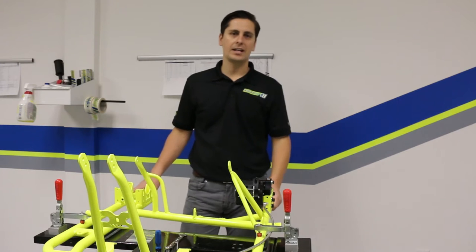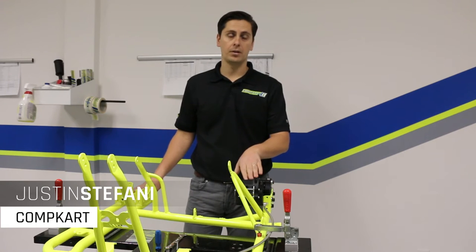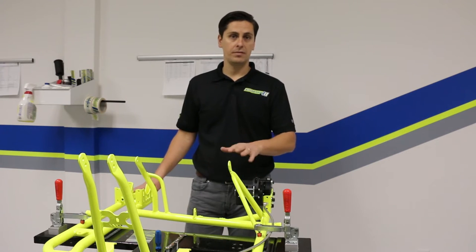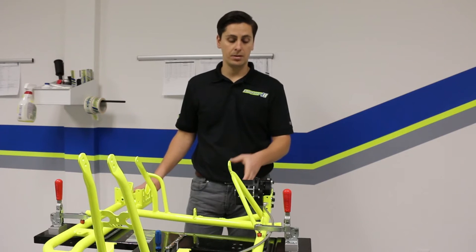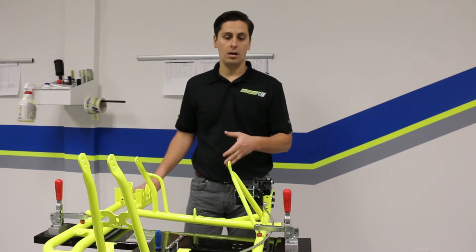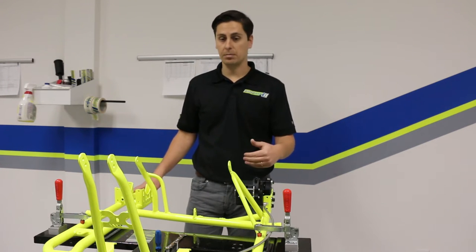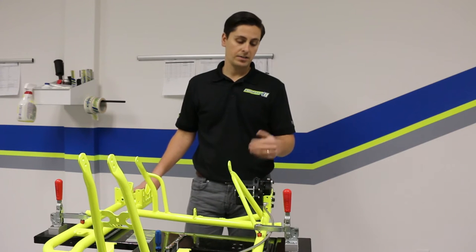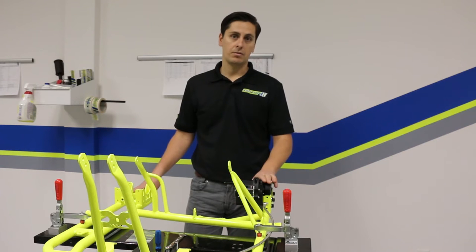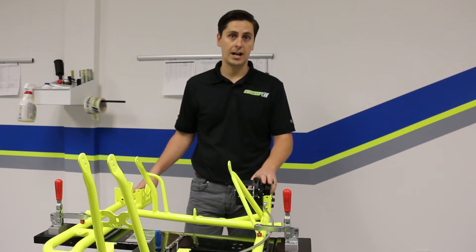This is Justin from Comp Cart and today we're going to show you how to rebuild your rear brake caliper. A couple reasons for rebuilding your rear caliper could be if you're having continual brake issues. Maybe you've tried a different set of brake pads, scuffed up your rotor, or followed our brake bleed video and re-bled your brakes but you're still having an issue. That could mean there's something internally going wrong with your rear brake caliper, so for safety and performance it's time to rebuild your caliper.